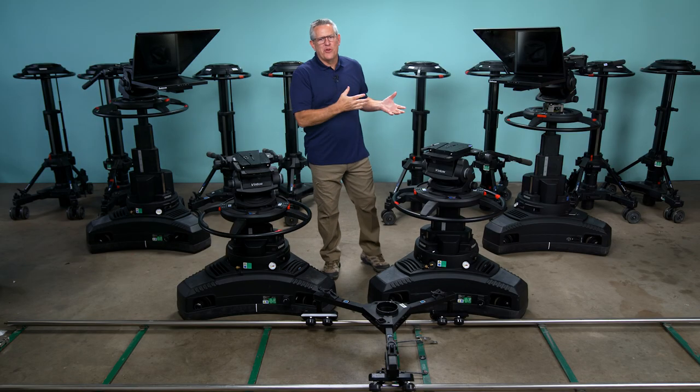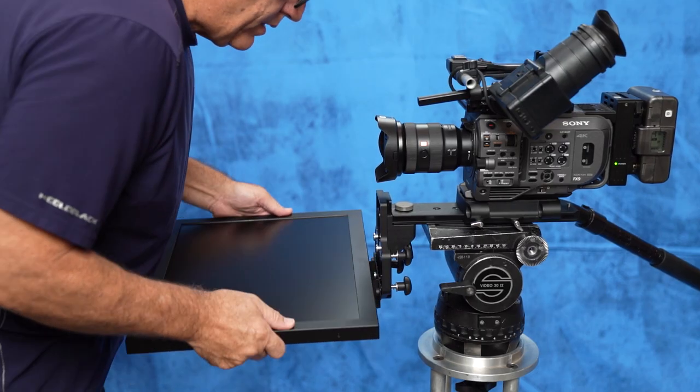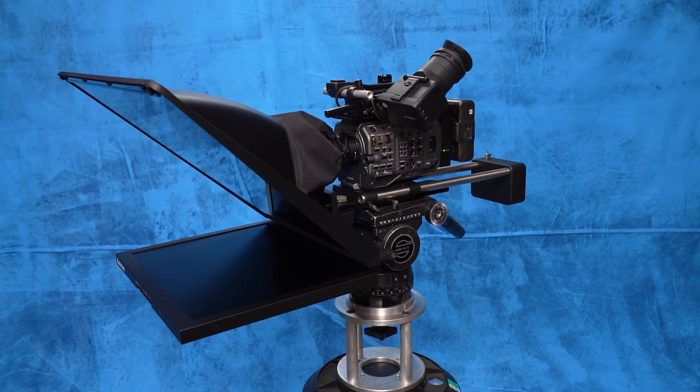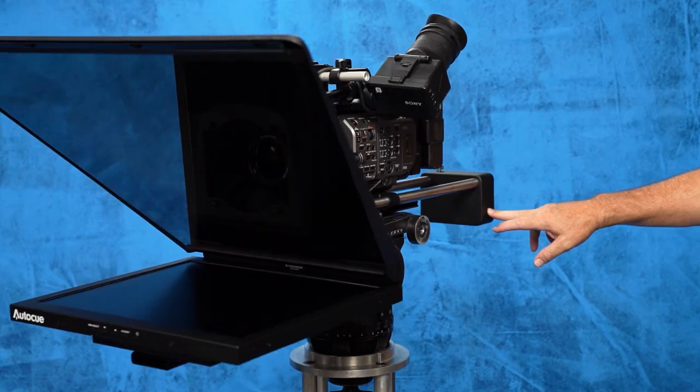We also rent the Auto-Q Pioneer 19-inch teleprompters. The Auto-Q Pioneer is an extremely lightweight and easy-to-assemble teleprompter. It utilizes an all-in-one plastic hood with a built-in beam splitter. We supply all the support gear to allow the Auto-Q to work with any professional camera.